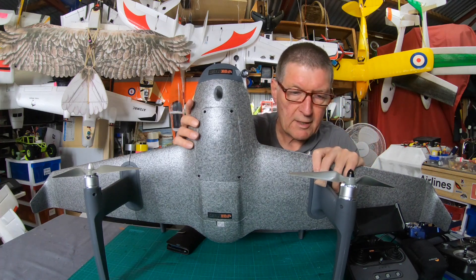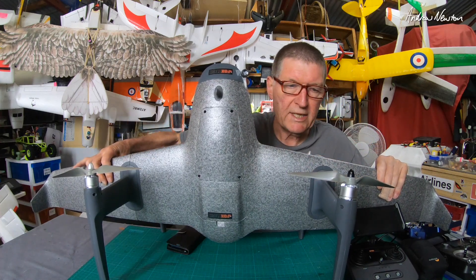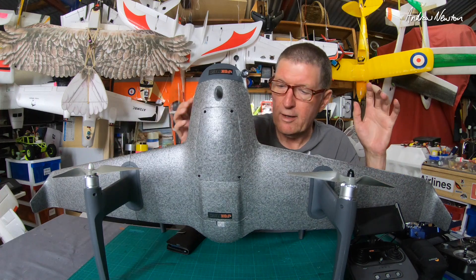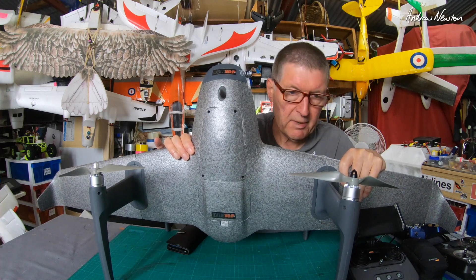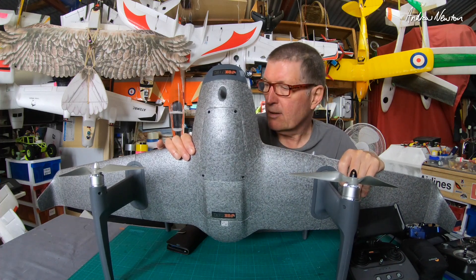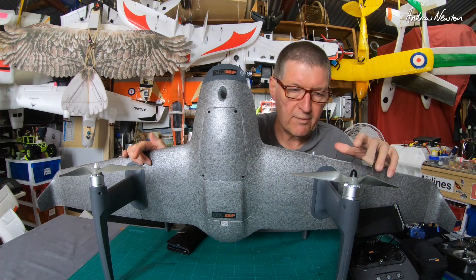Greetings folks. This video is going to be a little bit more about the Foxtech H-Wing. As you can see in the last video, I have got it flying properly. It has been a bit of a road to get it flying properly, and I'll talk a little bit more about that in this video.